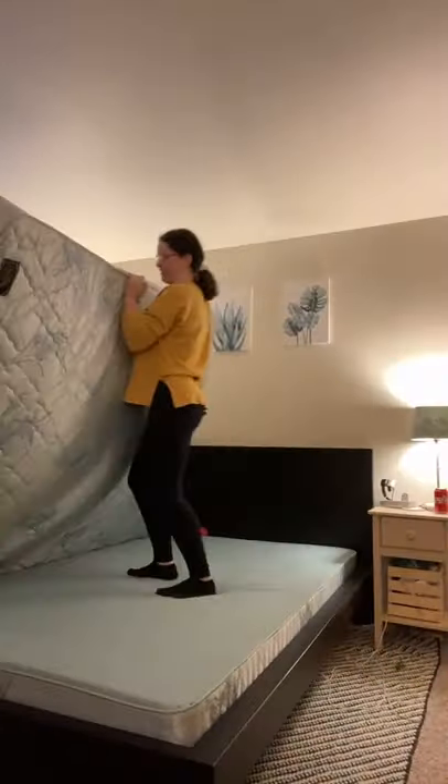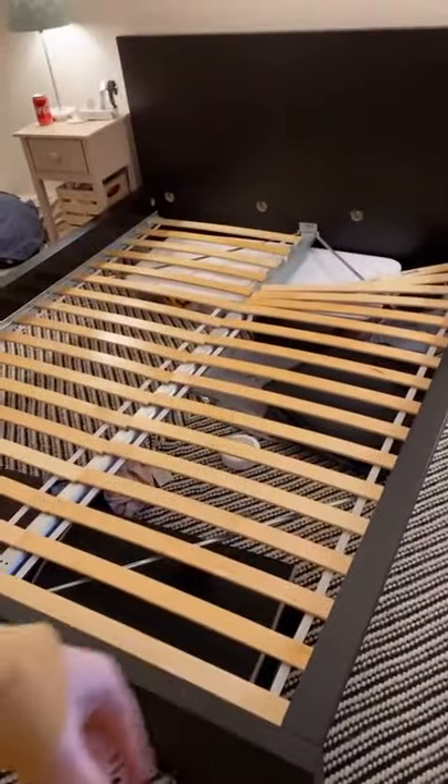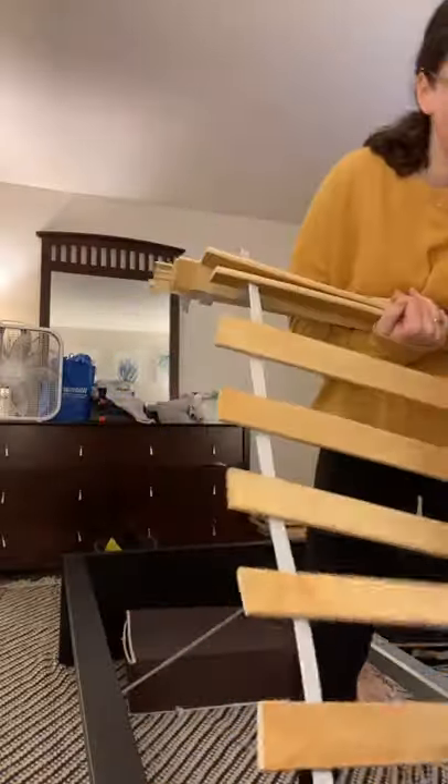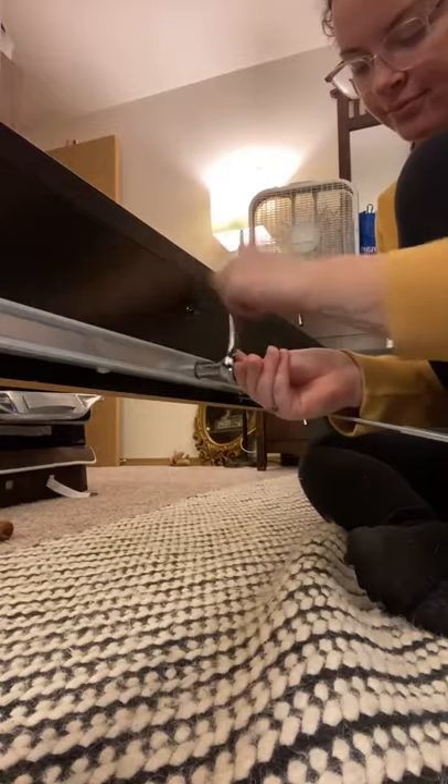We got a new mattress, which means this stuff's gotta go. Got the box spring out, and I'm gonna take apart the bed frame. That took so long.